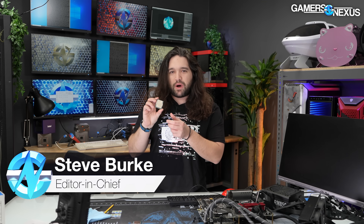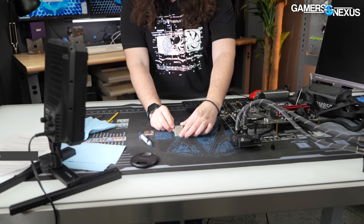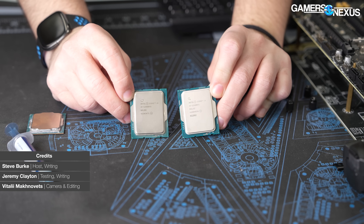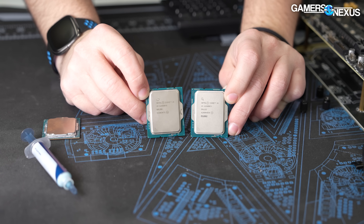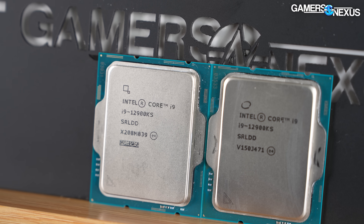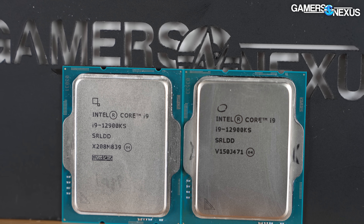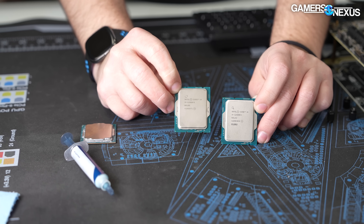This is a counterfeit CPU. It says Intel i9-12900KS, but it's actually a G6900 $40 CPU. One of these is legitimate, and unfortunately for our viewer, he purchased this CPU — a G6900 — and paid $500 for it. There's not really much of a way, if you don't know, to tell if it's real until you plug it in.